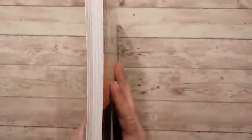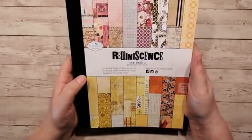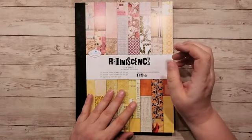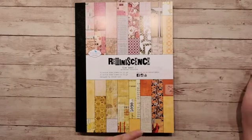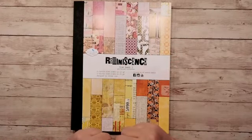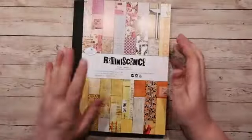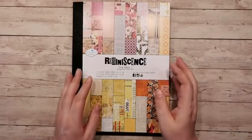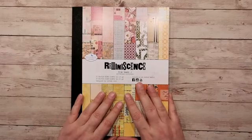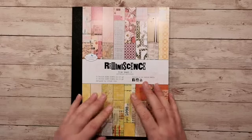Het is weer een superleuk, dik gevuld boekwerk. Hoi Denise, gezellig dat je even meekijkt. Hoi Eugenie. Hoi Janneke, gezellig dat je meekijkt. Even een kleine rustperiode ingebouwd op knutselgebied, een badkamer verbouwing achter de rug.